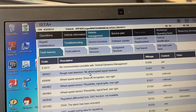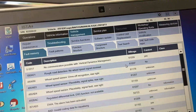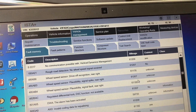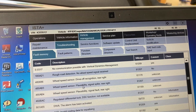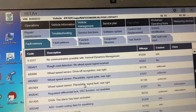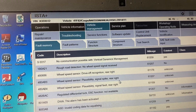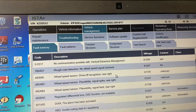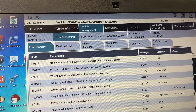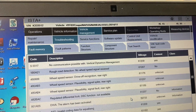Rough road detection, no wheel speed signal received. My current mileage is 38,034 kilometers. We got some wheel speed sensor stuff, and I read that this is often caused by faulty wheel speed sensors. Drive off recognition, right rear. Regulated diff lock. DSC function not available.